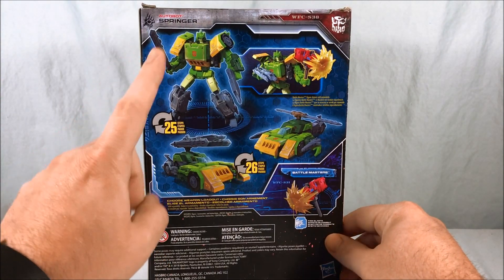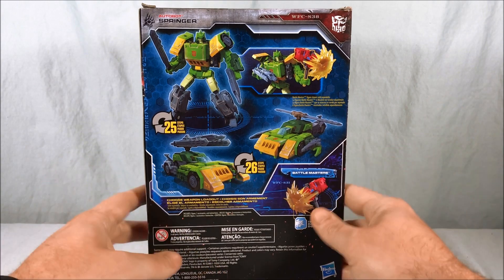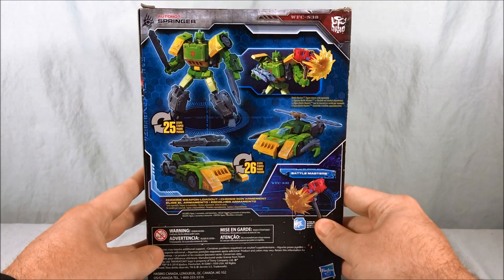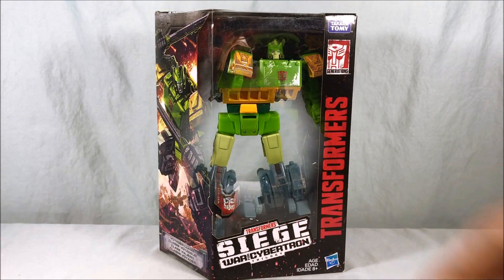Spinning around to the back — he is a triple changer, so you get robot mode, car mode, and helicopter mode. It suggests using a specific battle master with him, but of course he's compatible with all of them. That's pretty much it for the packaging, so let's go ahead and get him out of there and take a closer look.